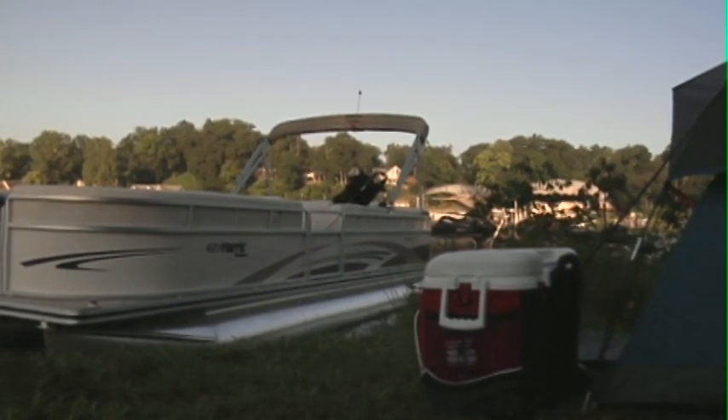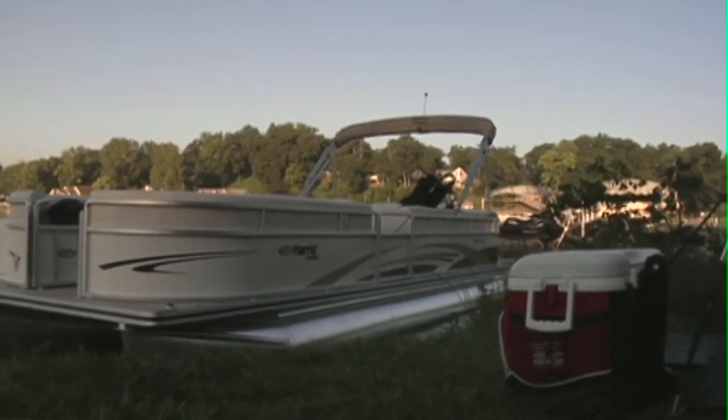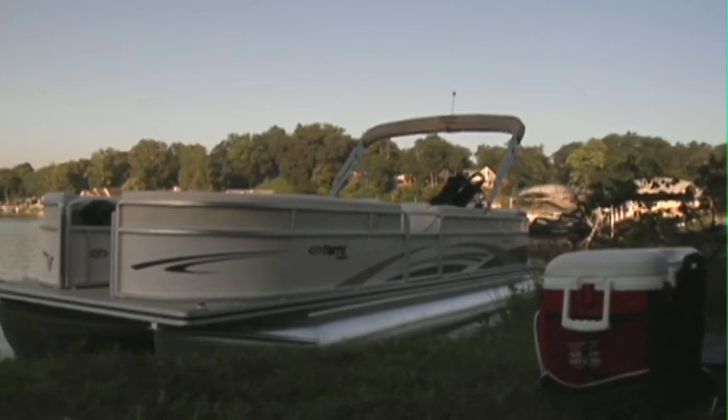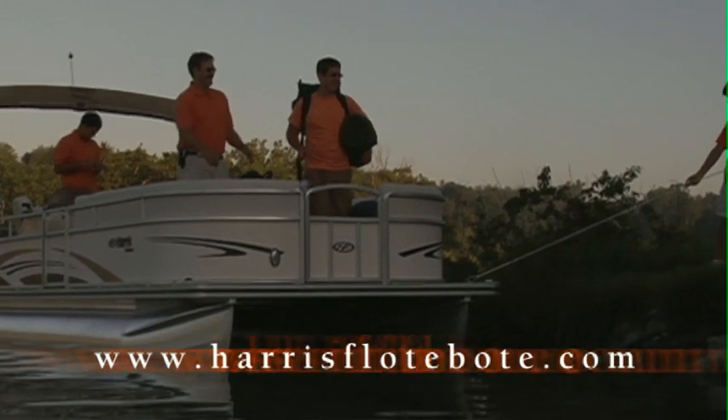The Sunliner will provide you years of boating enjoyment, and as you can see, this boat is one very versatile boat that can be designed to meet all of your needs. Please visit HarrisFloatBoat.com to locate your nearest dealer.